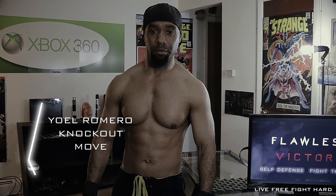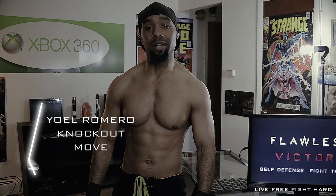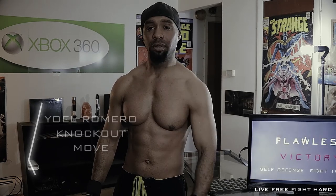I'm your martial arts expert Damian McLeod. Welcome to Flawless Victory. Today I'm going to show you how to execute the Yoel Romero knockout. Let's get it.